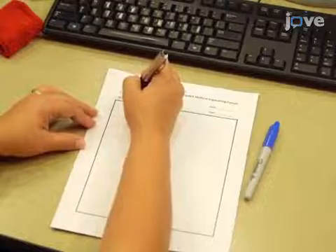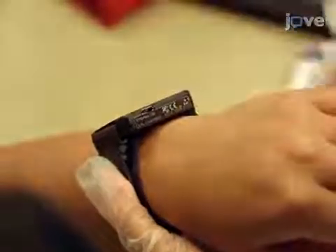To begin, make a record of the participant's study ID code and the unique wrist sensor barcode provided by the supplier.